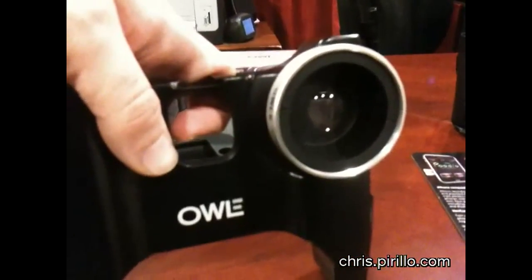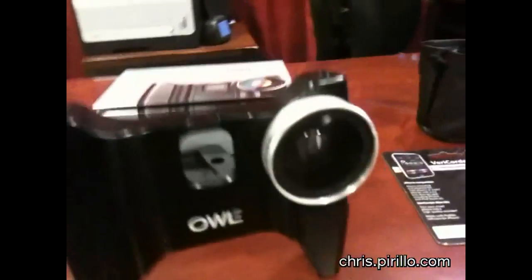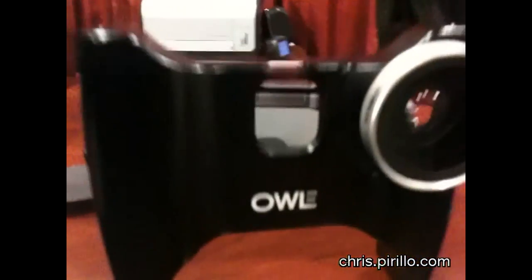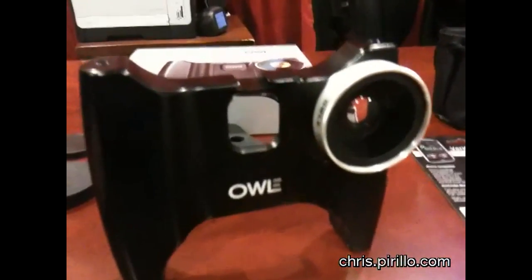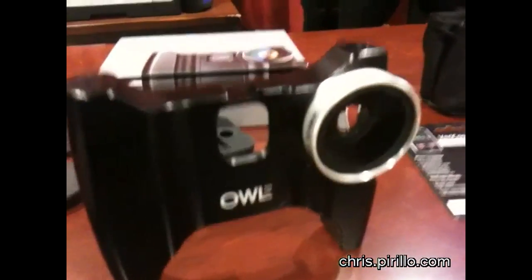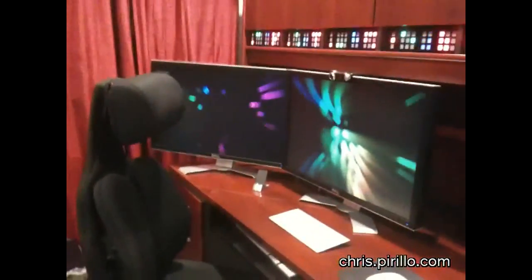Quite well, as a matter of fact. Go.tagjag.com/OWLE — there's the brand. I'm going to see if I can work out a special deal for you. They sent this to me to review, and I'm going to ask if I can keep it, since I know I could use a wide-angle lens for my video recording.